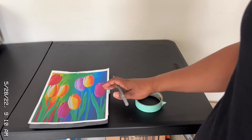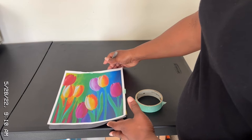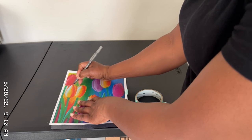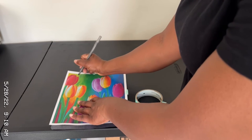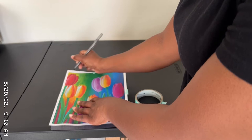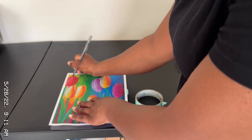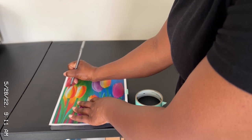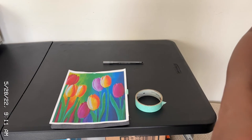Now that it is secure, you want to begin to trace. I won't show you all of it — I'll just show you how it's basically done. Now that it's all secure, we're going to trace one of the flower blooms just like this, using our ink pen. We're just going to trace the outline of the flower onto the foam board. Now that I've traced one bloom, I'm going to continue this and show you how it looks on the other side.